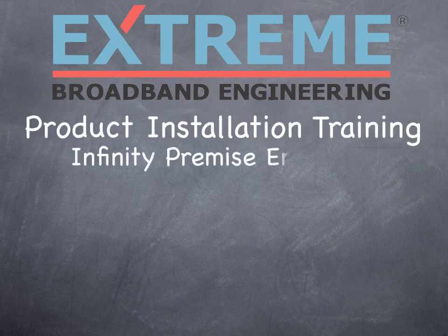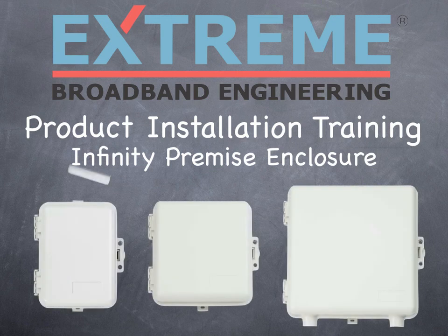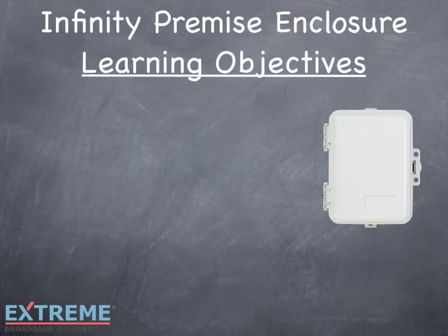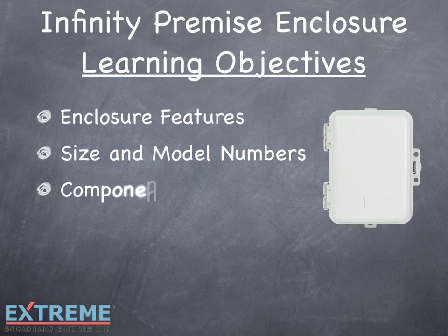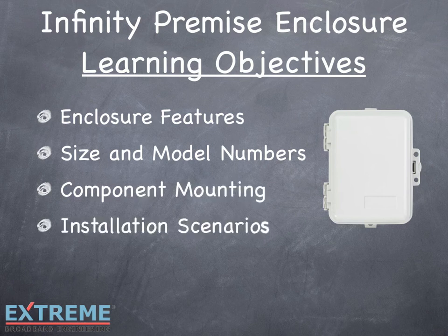Welcome to the Xtreme Broadband Product Training on the Infinity Premise Enclosure. In this training, we'll look at the features of the Infinity Premise Enclosure, size and model numbers, component installation in the enclosure, and look at various installation scenarios.